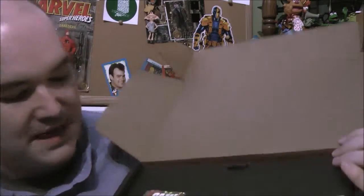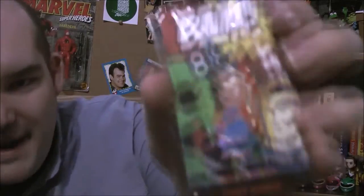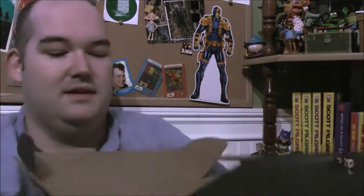So the first thing when you open the box — they said there was going to be something new they're doing every month — there's a pin on top of the box. It is a mashup pin: a Spider-Mander, like Charmander but with Spider-Man. I saw this thing and had no idea what it was. These are BAM pins — that's awesome. The first item is super cool.